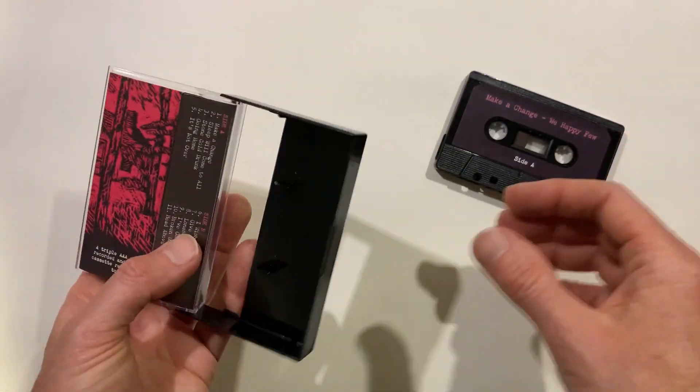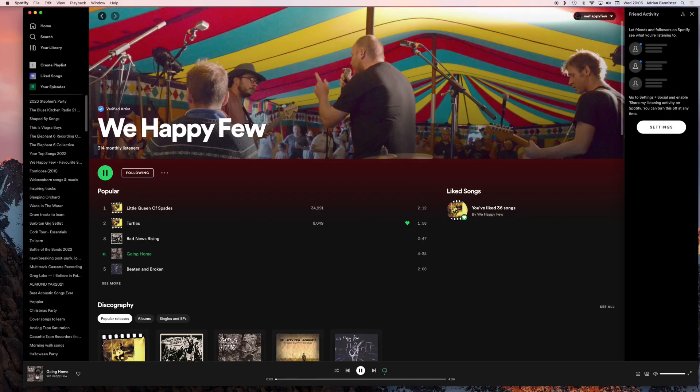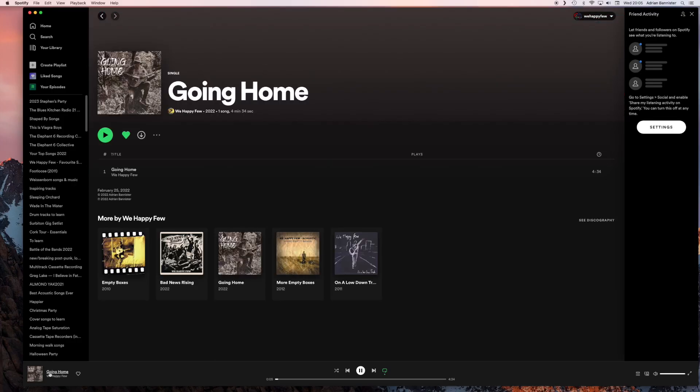I'm going to do a limited edition of 10 of these tapes, so if you want to hear it in the analog domain I'll put a link in the description so you can get one. If you don't own a cassette player or want to buy a tape, the single 'Going Home' is also available on all the usual streaming platforms.